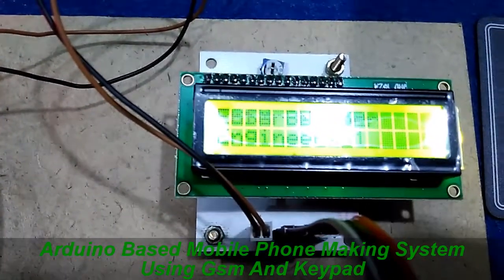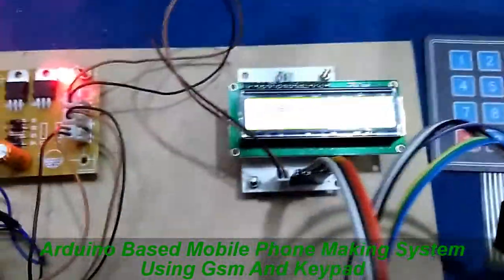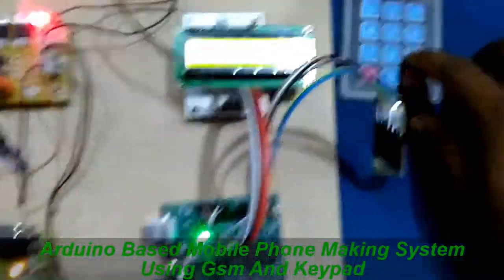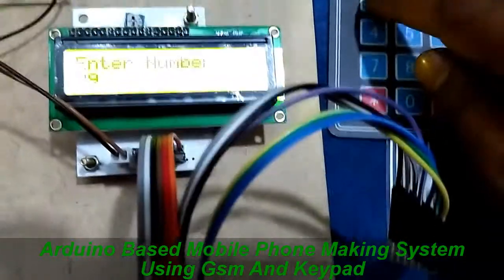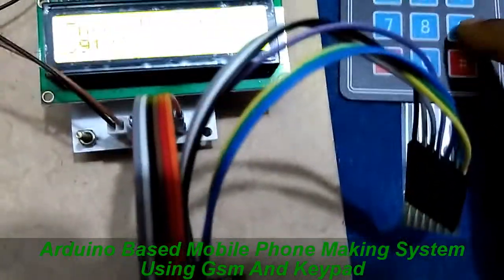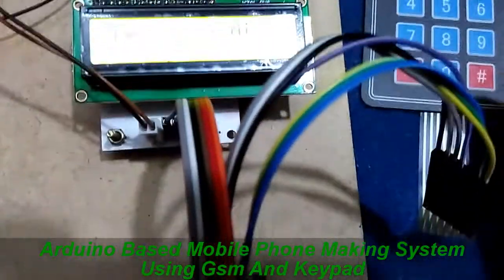Make call using GSM and keypad technology. It is asking to enter a number. Now I am going to press my mobile number: 9, 9, 1, 2, 3, 3, 3, 3, 9, 2. Now it is asking to press the star button to call.